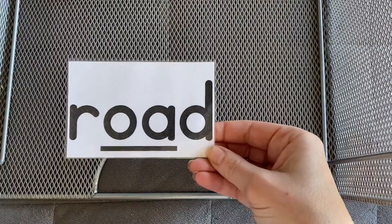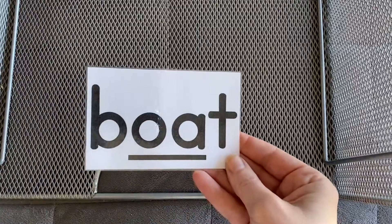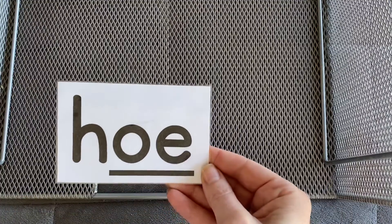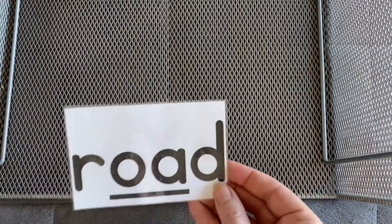Dough. Road. Toe. Boat. Loaf. Hoe. Dough. Road.